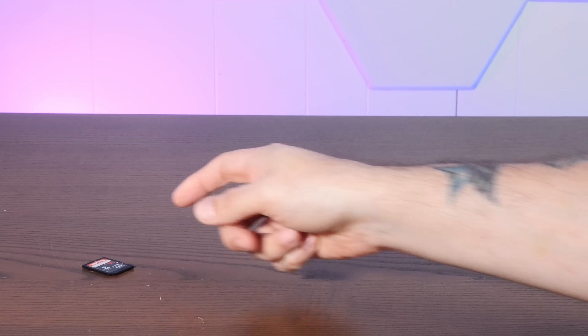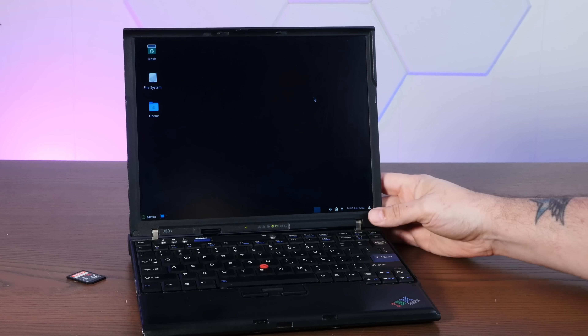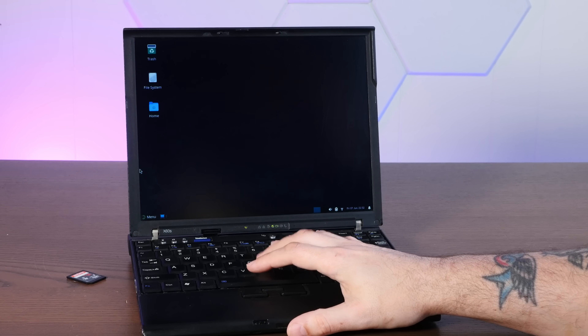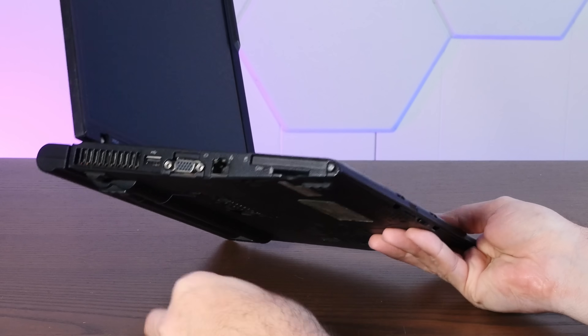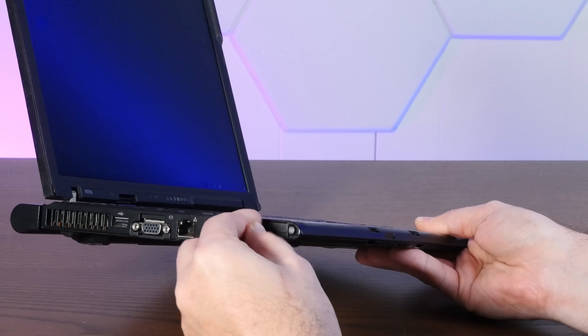All right, I have a 16 gigabyte SD card. Now we should scrounge up a computer already running Linux so we can set this SD card up nice and easy. A ThinkPad X60s running openSUSE — don't mind if I do. SD card reader right on the side here, nice and convenient.